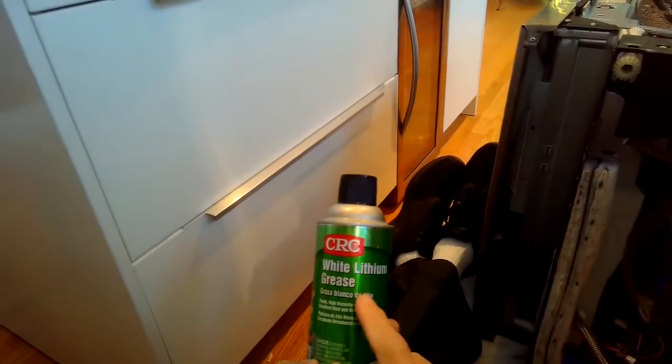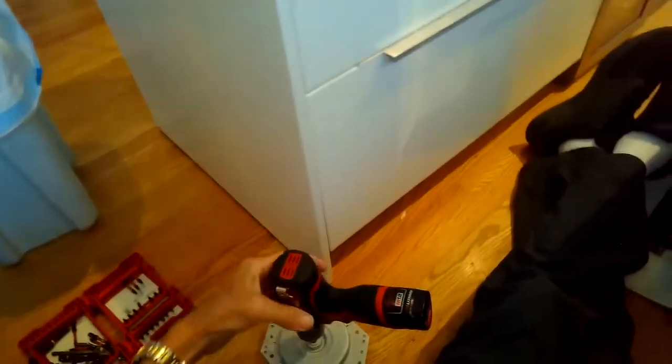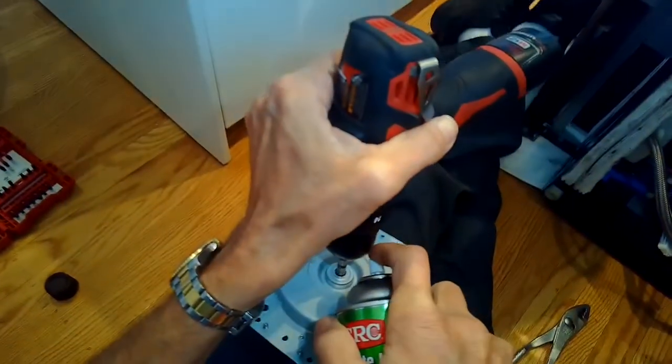I'm putting my screw gun onto the shaft and spinning it to try to break some of the corrosion. I've got some white lithium in a spray can and I'm going to spray that into the bearing to lubricate it and break up the corrosion. By doing this, it actually allowed me to fix the problem — I got rid of the bad squeal and did not have to replace the motor.